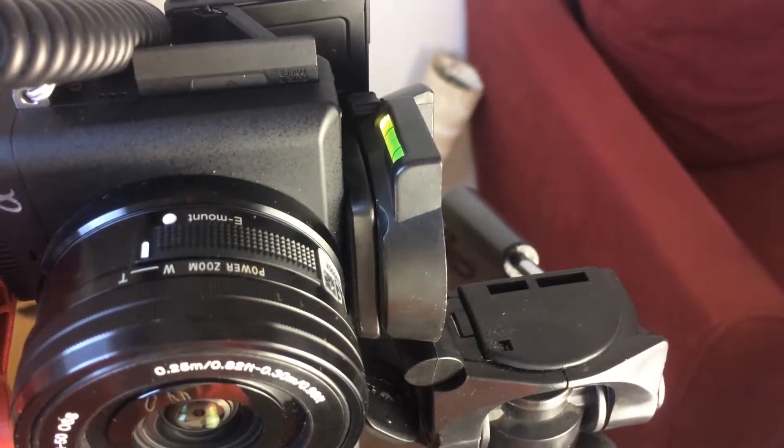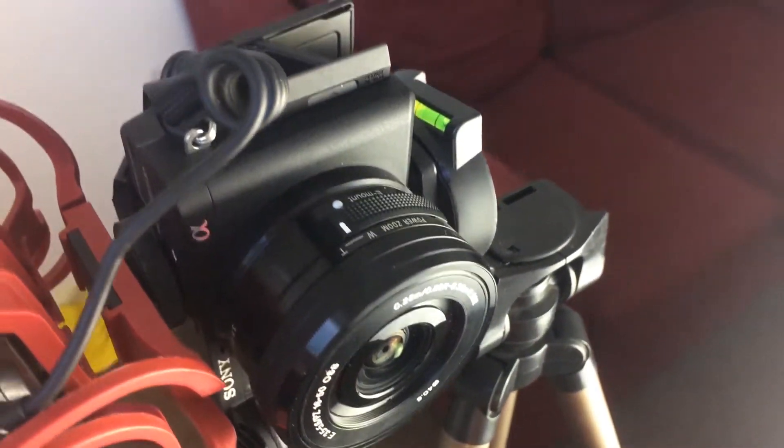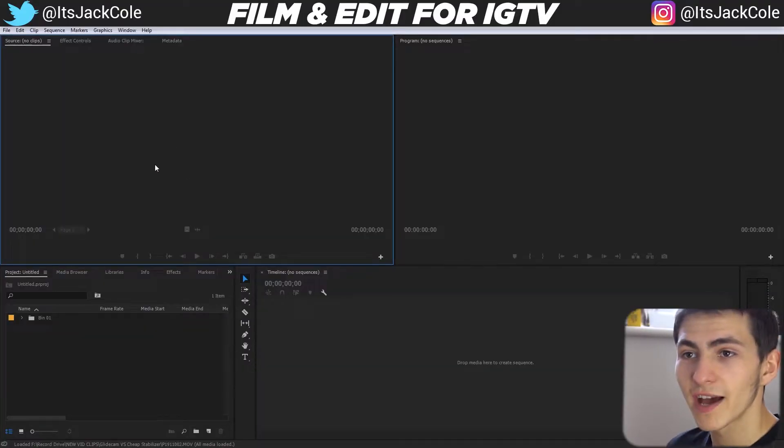This is the way you go about framing everything to fit so you can take a standard YouTube-style video and format it to be uploaded to Instagram TV, aka IGTV. Once you've done that and collected your vertical shot, jump into Adobe Premiere Pro — I'm going to show you the editing process, exporting, and uploading to IGTV.